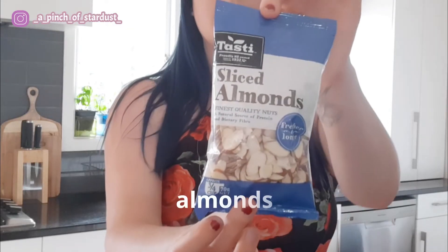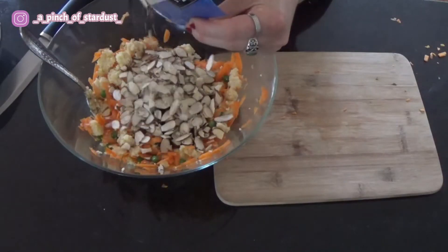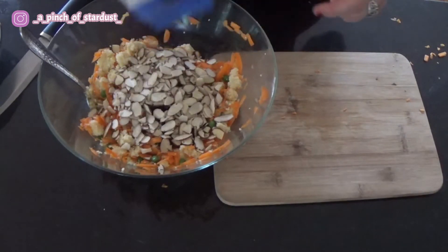The next ingredient is almonds — I've got these sliced ones. I was debating whether I wanted almonds or pistachios. The reason I chose almonds was simply price — pistachios actually work better in my mind for this recipe, but I'm a student so I can't be affording pistachios.